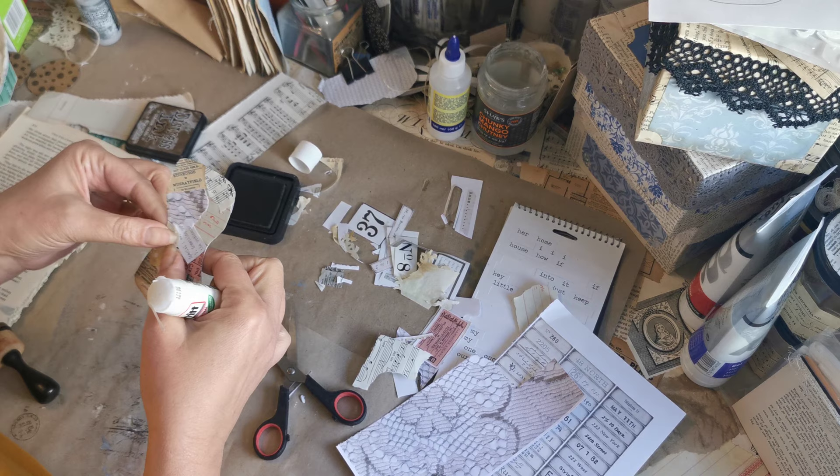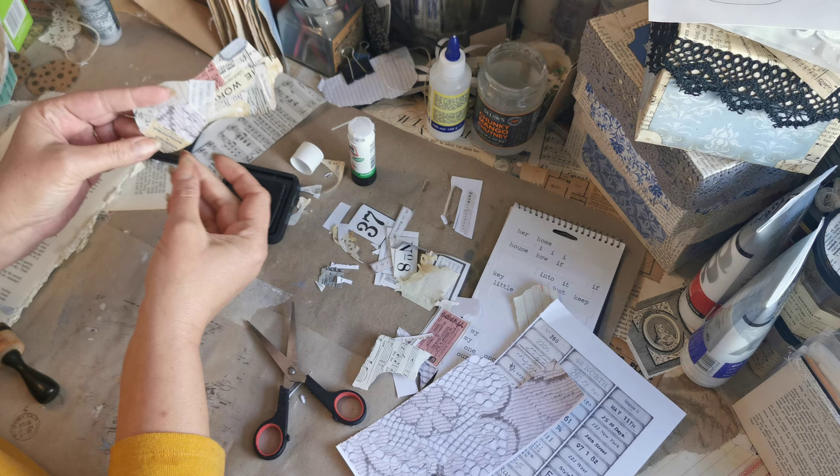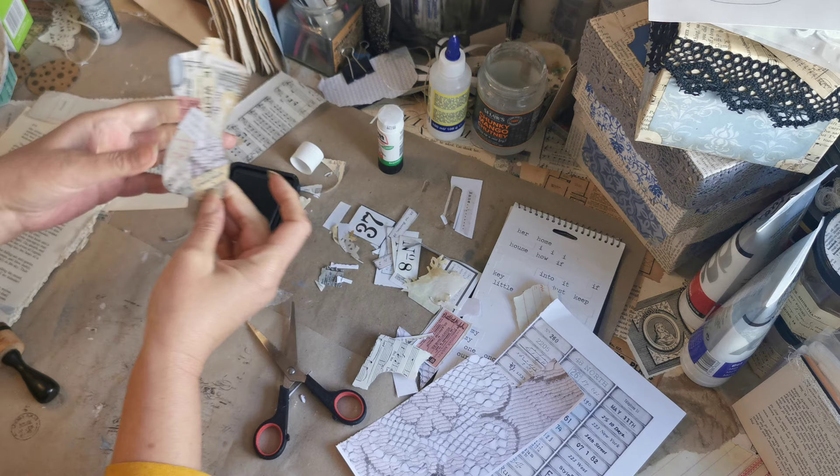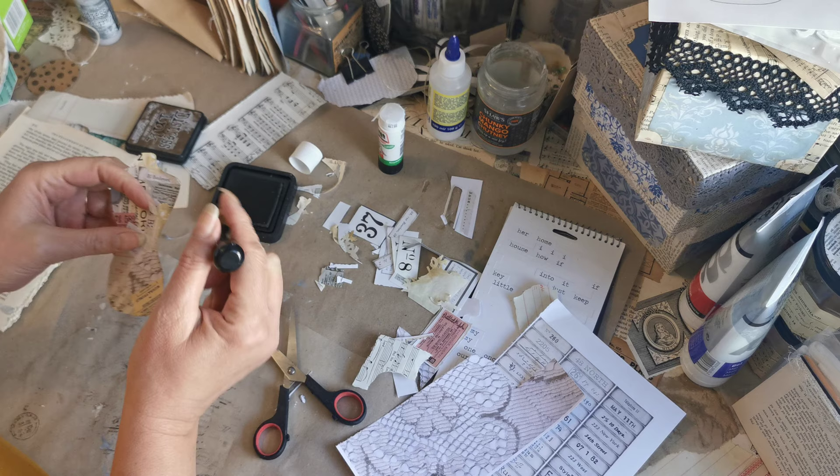Of course this is something you could do for any shape — any kind of collage — and it's a great way to clear out your scraps box. It would work perfectly on a tag, and it would look lovely on a journal page.